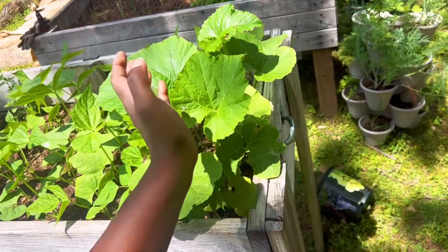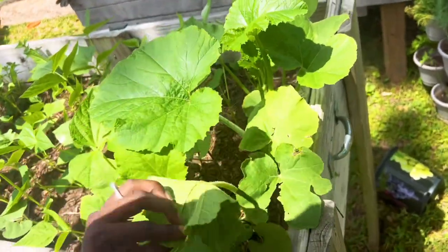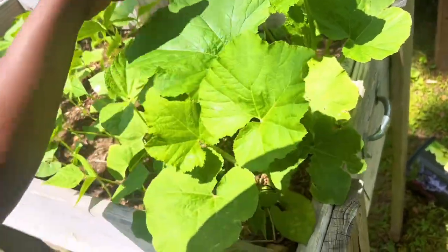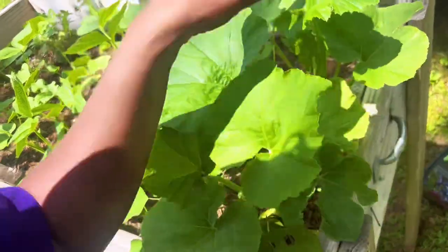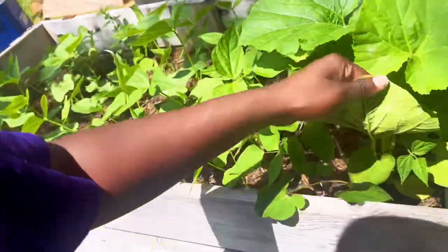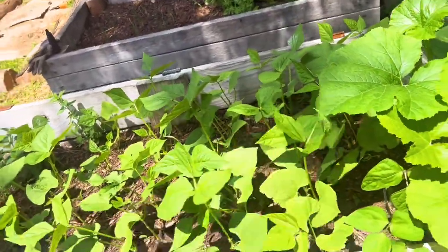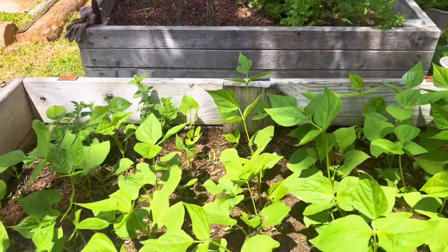I think aphids are about to tear us up here soon. They're already in the greenhouse going crazy. I put some ladybugs in there and they've been in there for about three days. But that's not really the point of this video — the point is the beans.